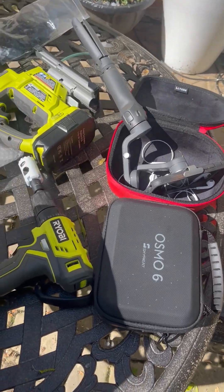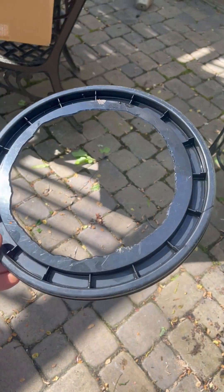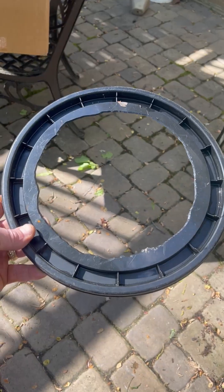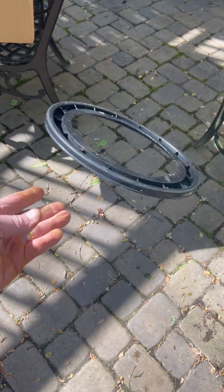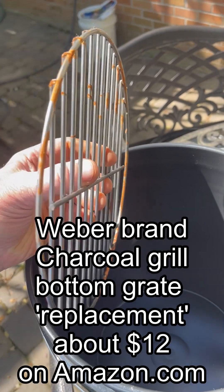It doesn't have to be pretty — this is all made in a bucket. One of the reasons I like this filter is because it will handle tremendous waste. I've had one in with a fly river turtle and it's handling 12 ounces of poop each week.